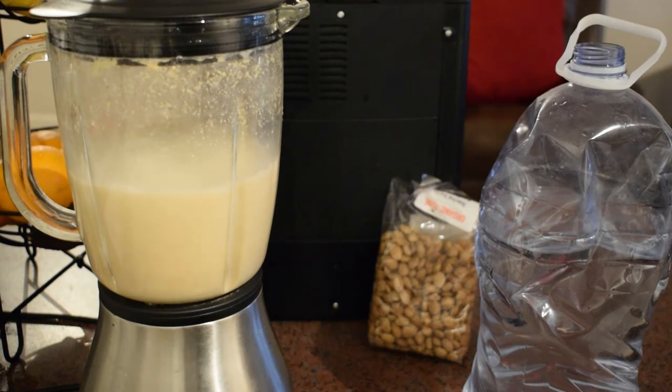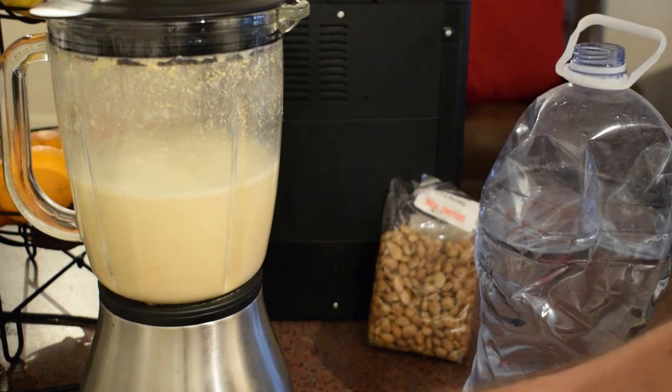The finer you can make the nuts, the more milk you're going to get out of this, and the more flavor your milk will have. That's why I shouldn't be shy to just let the blender run for a minute or so.